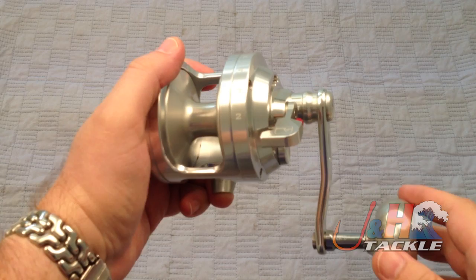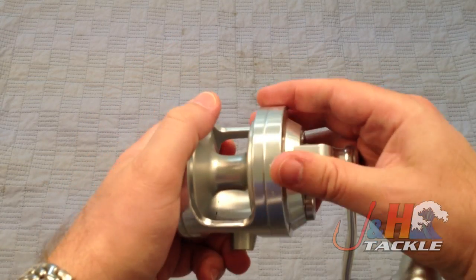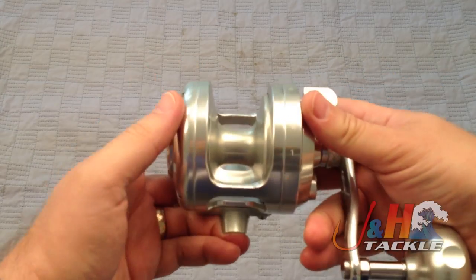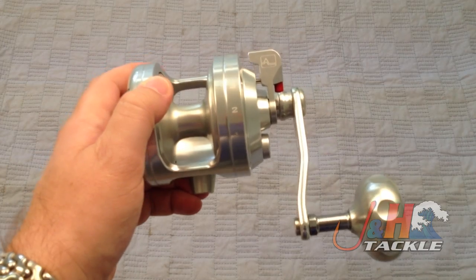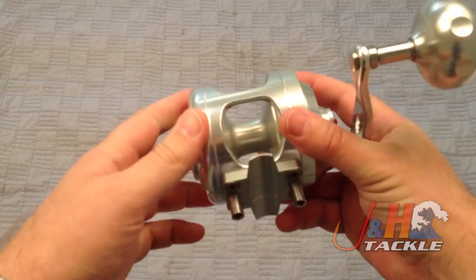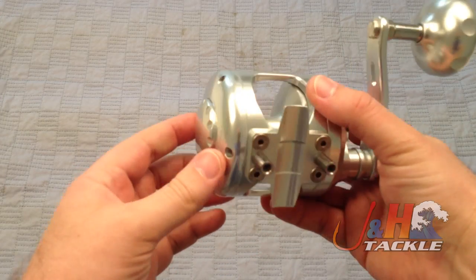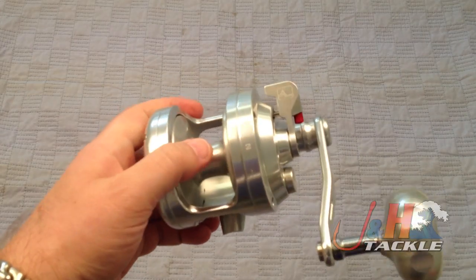It's got a 4.4 to 1 gear ratio, which is great for bottom fishing. It weighs in at 24 ounces. It's made to be beefy and strong and put out a ton of drag and really just put a beating on the fish. Made in Italy — really great craftsmanship, excellent craftsmanship. It's anodized; this one's silver, but it also comes in gold.